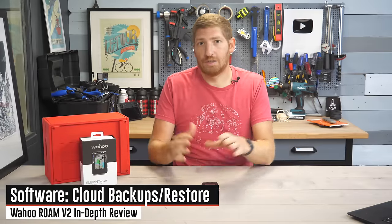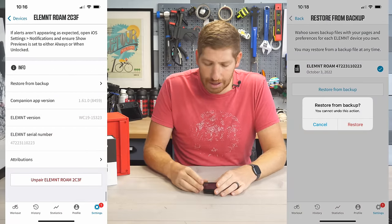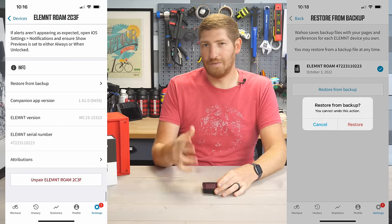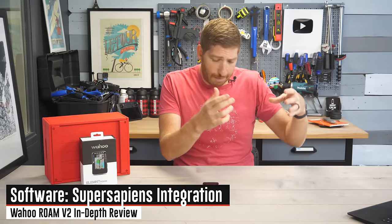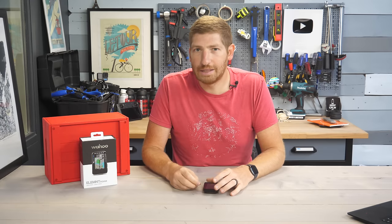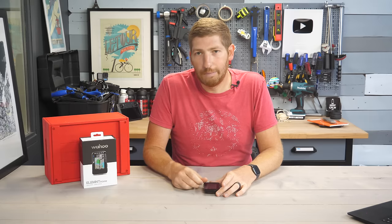Also coming across all Wahoo devices is the ability to do cloud-based backups and restores. Similar to your phone, you can back it up to the cloud and restore it if something goes wrong. Backups happen automatically every time you go out for a ride or unpair the device, though you can manually trigger a restore. There's also SuperSapiens integration — if you have a SuperSapiens sensor, it integrates via your phone or the SuperSapiens band, due to regulatory constraints with Abbott Labs, rather than directly from the head unit to the sensor.